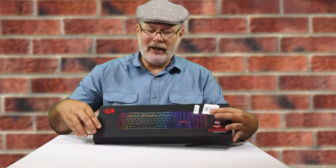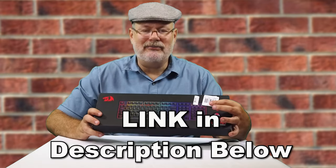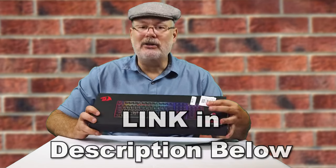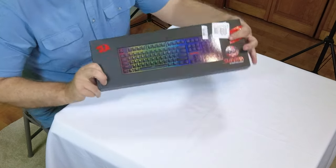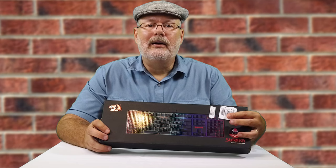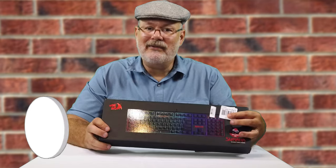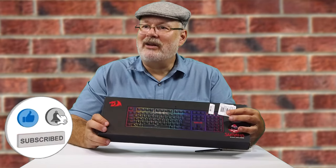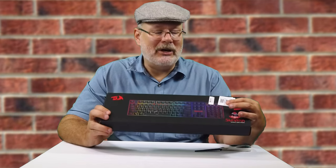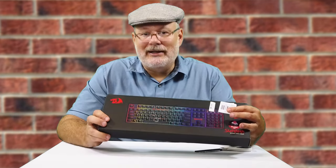This keyboard is backlit, and you can have it in white. The reason being is that when you're using this towards the evening, maybe you don't want the lights on quite so much — you have enough light from the monitors, but you still can't see the keyboard. This is going to help, at least I hope.